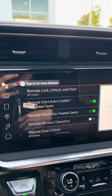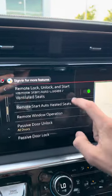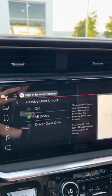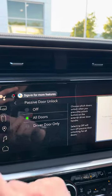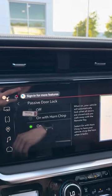If equipped, you have remote start with heated seats set to auto, and of course you have remote window operation. You can go to Passive Door Unlock — whether that's off, all doors, or driver door only. When test driving a vehicle, I like to make it easy and have it on all doors.